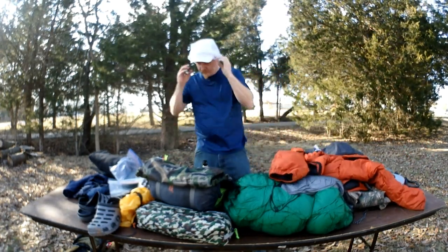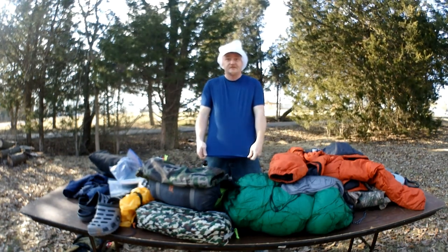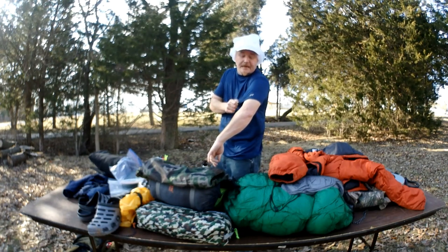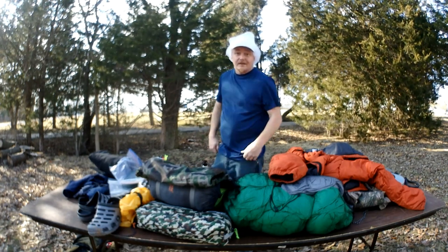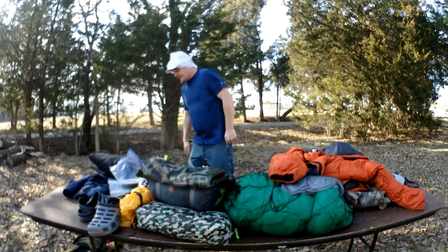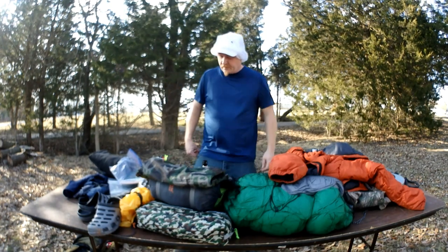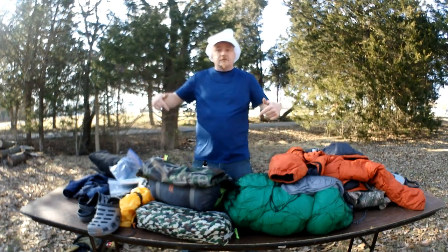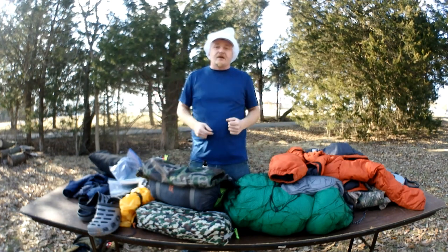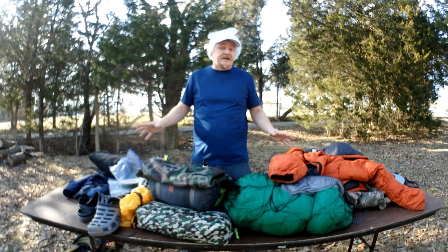That is all of my gear. This shirt I'm wearing is a Russell dry-fit — costs $8 at Walmart, and that's the kind of Walmart shopping I like to do. I'll put the weights and links in the description so you guys can check out this gear for yourselves. 99% of it I got off Amazon at a discounted rate.